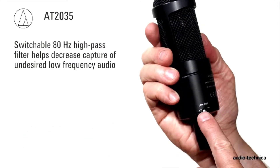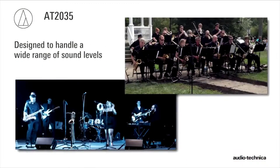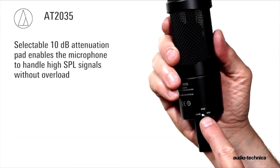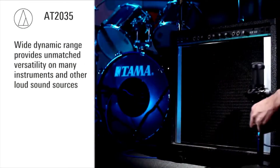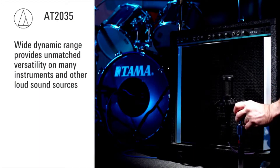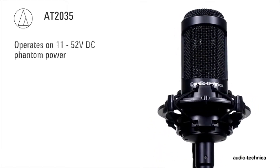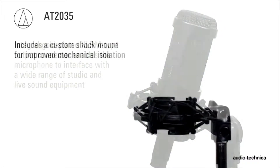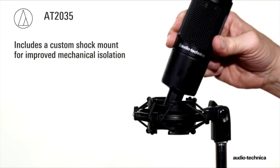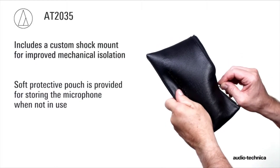An 80 Hz high-pass filter is provided to decrease the capture of undesired low-frequency audio. Designed for a wide range of sound levels, the AT2035 includes a selectable 10 dB attenuation pad, enabling it to handle extremely high SPL signals without overload, while its wide dynamic range provides unmatched versatility on instruments and other loud sounds. Operating on 11 to 52 volts DC phantom power, the AT2035 incorporates an integral gold-plated XLRM-type connector. Every AT2035 includes a custom shock mount and a soft protective pouch.